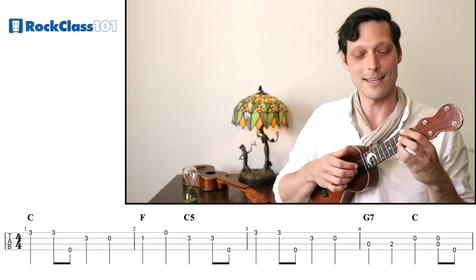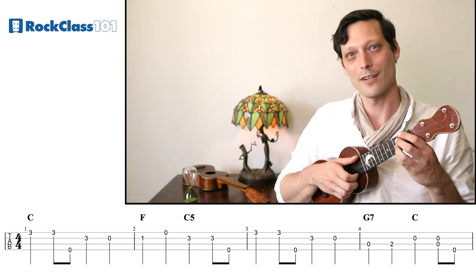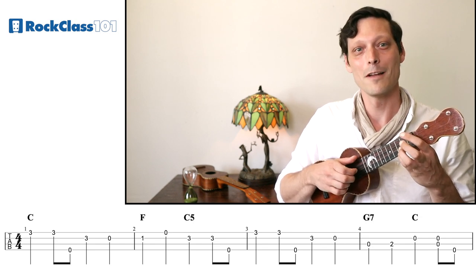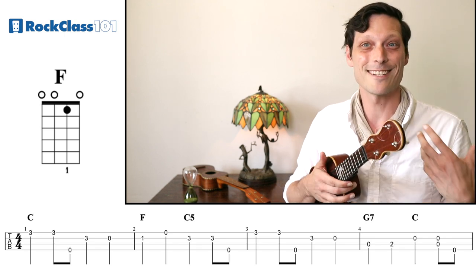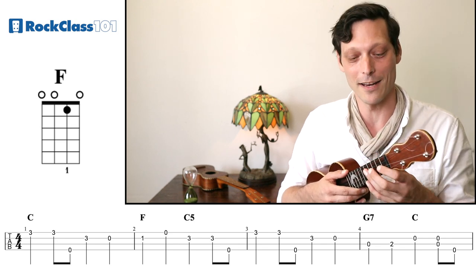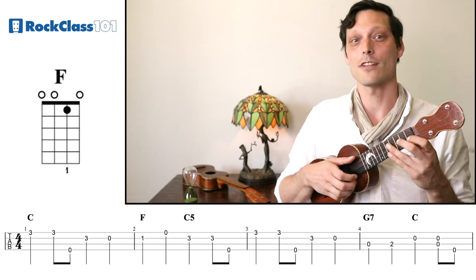Let's try the first measure of the melody together with just this one simple movement with the ring finger. Now we're going to our F chord, and we're going to put down our first finger on the first fret of our E string. Since we're playing in claw hammer style, we're never going to put a finger on the G string, so we can just use one finger to play an F major chord for this entire style.